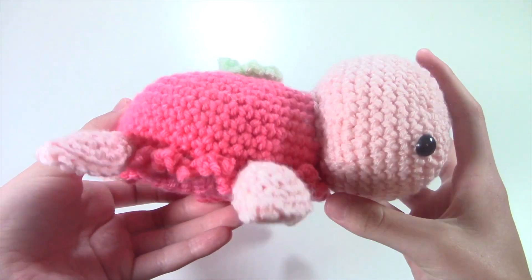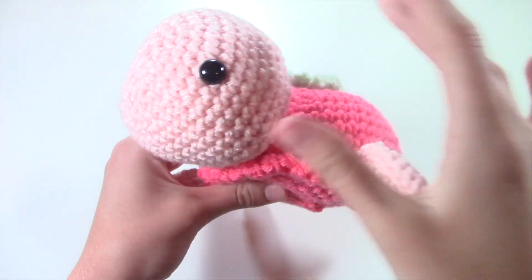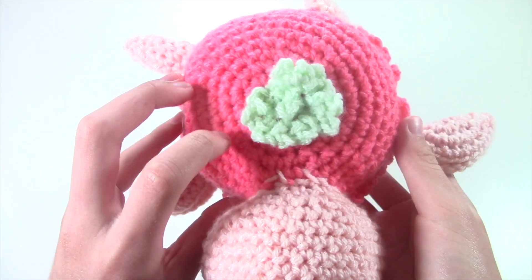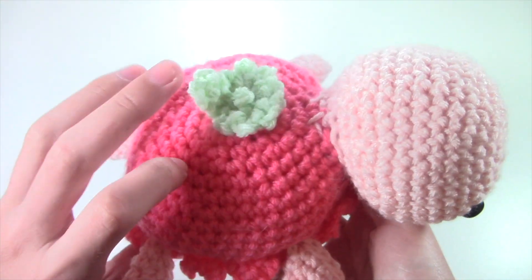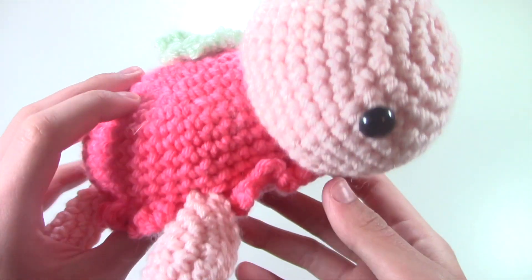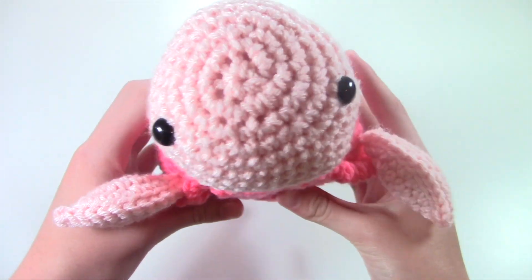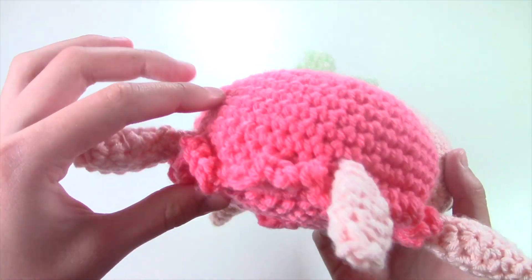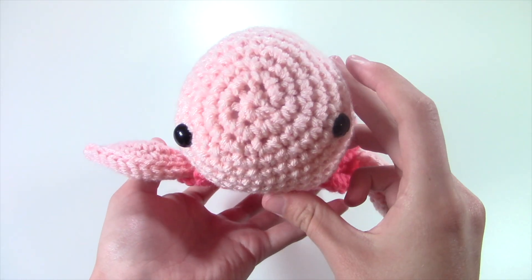I really, really like this pattern. I used a light pink for the arms and legs and then this darker pink for the shell that's strawberry, and then I added a little light green leaf on the top to show that it was a strawberry. I could have done a better job sewing on the arms and the head, but that's okay — I still think it turned out really, really cute.